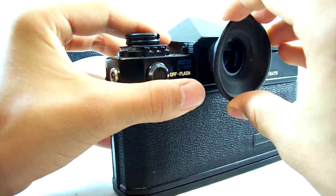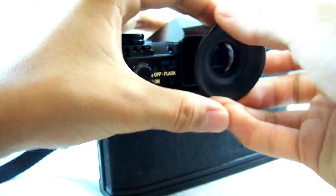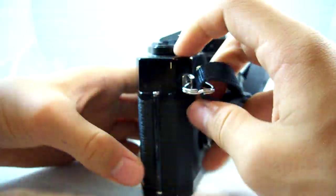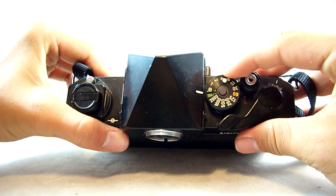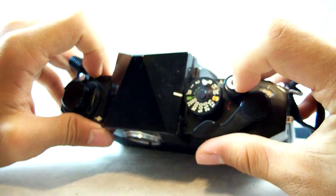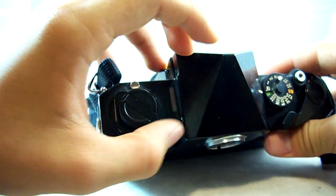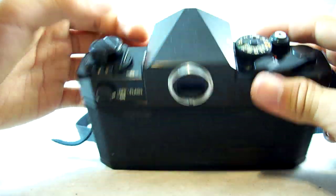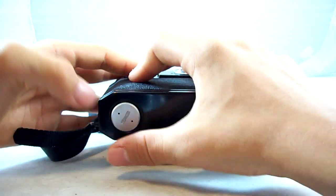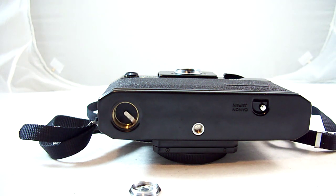Let's put this eye cup back on here. On the top you have your shutter speed dial — unlike digital cameras today which just have mode dials, this has a shutter speed dial. The shutter button, shutter winder, the rewinder, and the flash. And then on the bottom here you have the battery door which is for the light meter battery. It takes one 3.5 volt battery.